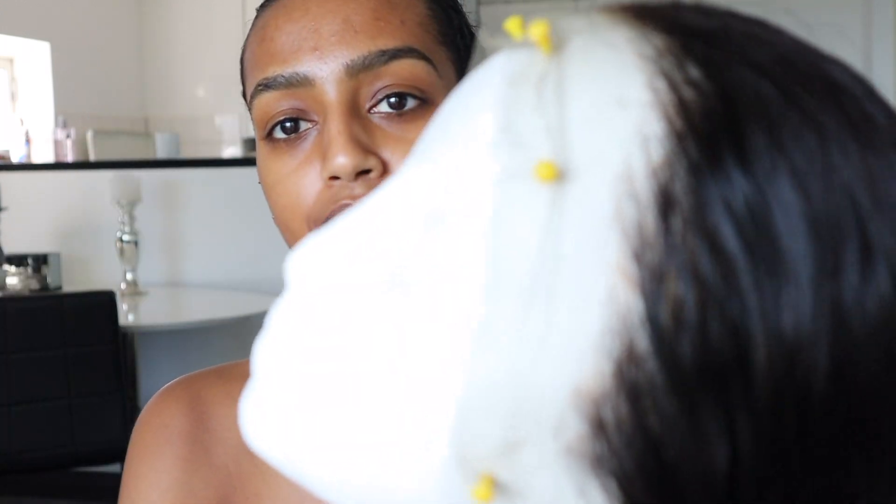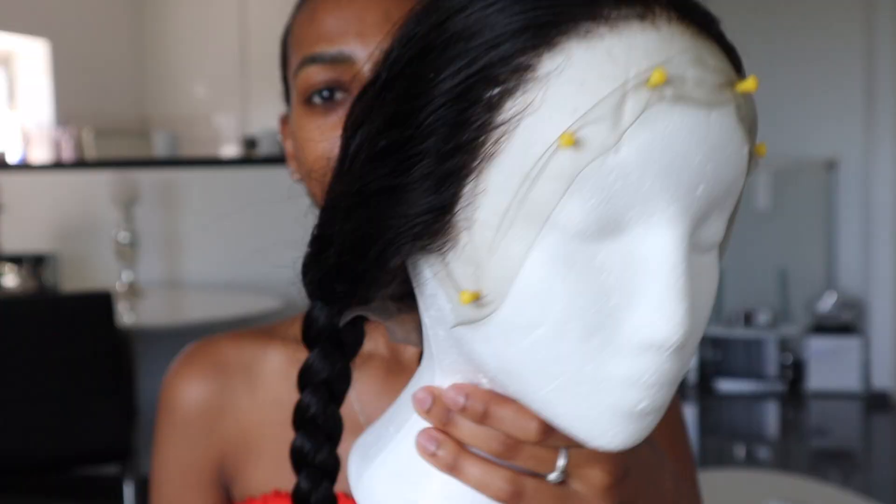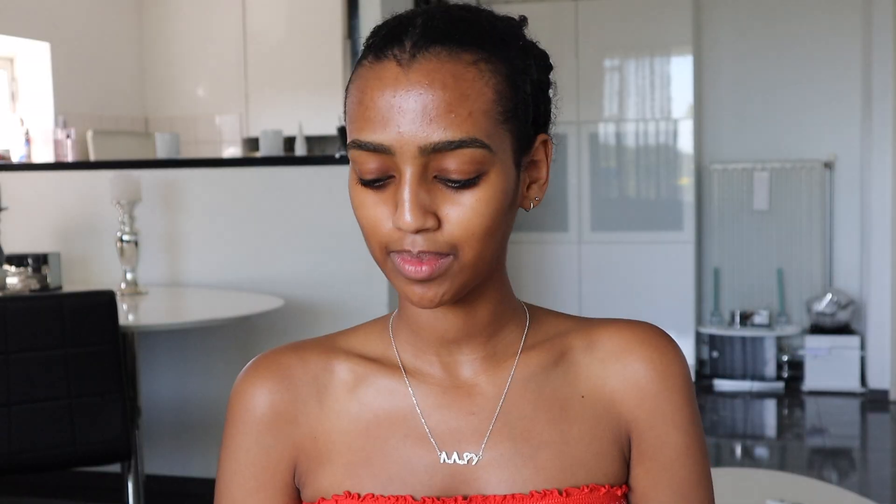I actually put some time and effort into plucking this wig because I wanted to practice my plucking skills. I bleached the knots and I plucked it. I'm not too happy with it — I feel like it looks a little patchy — but it is what it is. I just need to keep on practicing until I can pluck like a wig stylist.